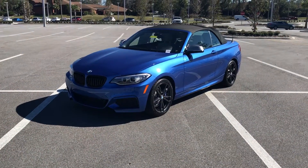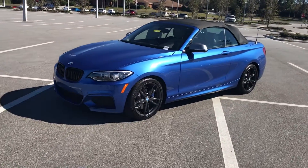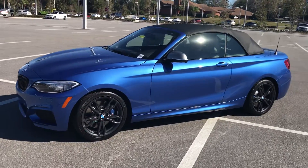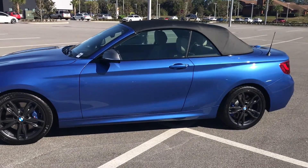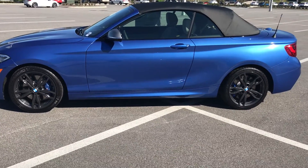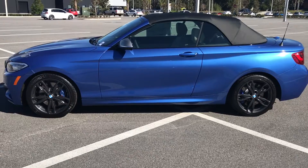The color of choice we have today is going to be Astoro Blue metallic. It does have the silver mirror caps, convertible edition. Here on the side we do have the 18 inch wheels, blacked out.